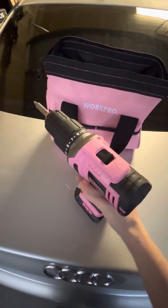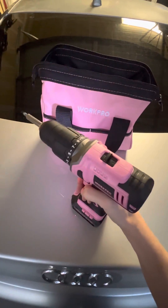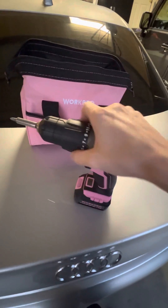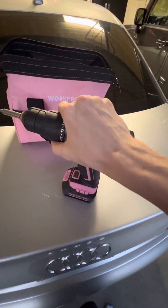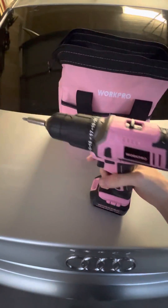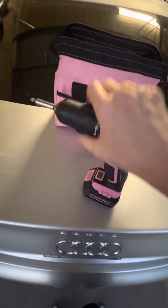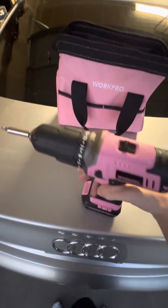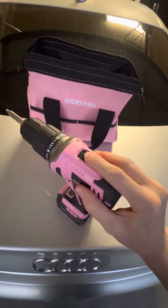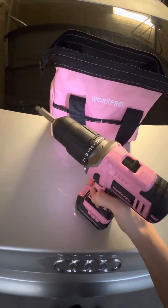It's got a two-speed transmission. You slide that up onto one — that's a little slower. And right here, you've got torque adjustments. Look at this, it goes all the way up to 21. So depending on the project you're doing, simply adjust the torque. There are two speeds: speed one is good for screwdriver work, and speed two is good for actually drilling. It's a very versatile drill.